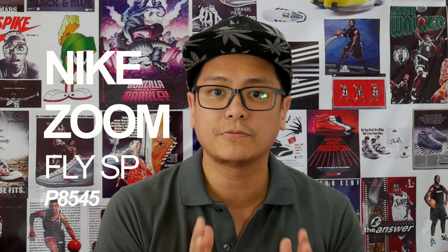8,545 pesos. Not cheap. Let's now go over to the standard Zoom Fly.